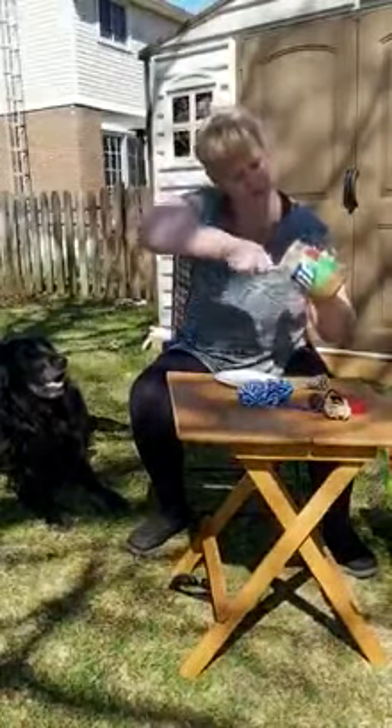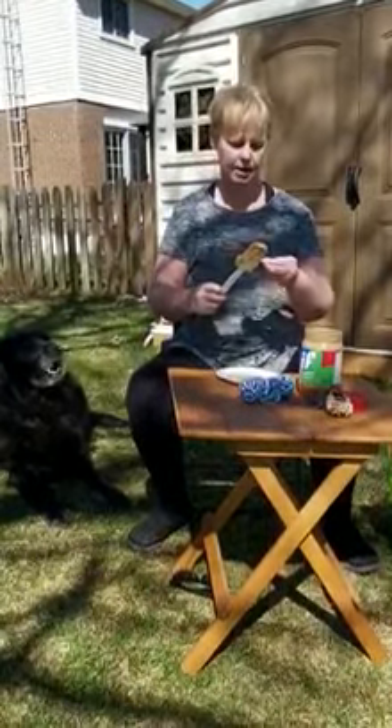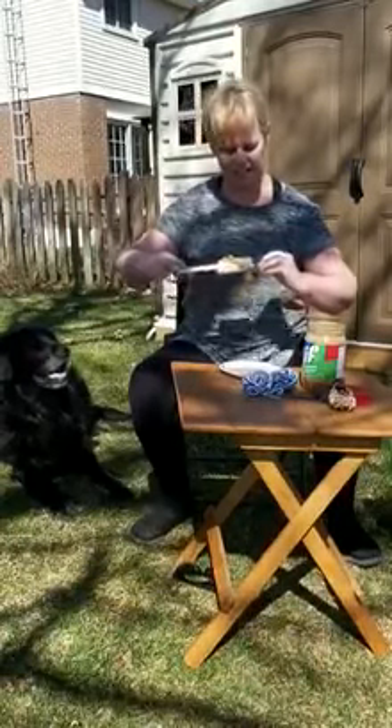The first part you do is to spread a thick layer of peanut butter on your pine cone. If you don't have peanut butter, you can use lard or probably anything that's safe to eat and sticky.